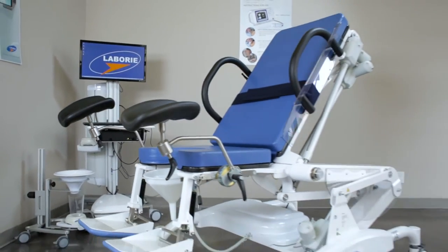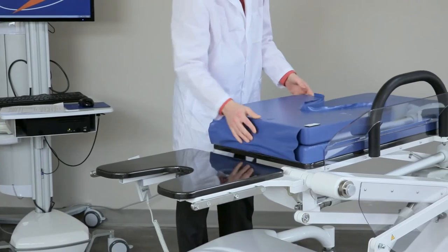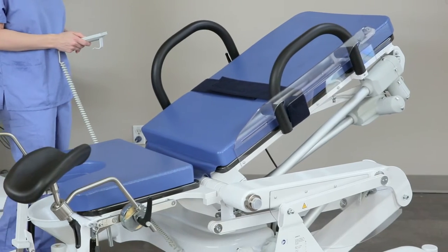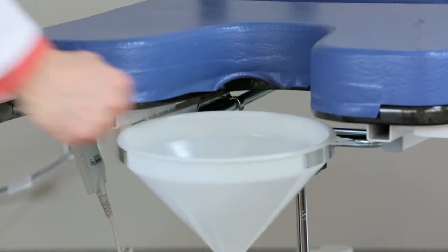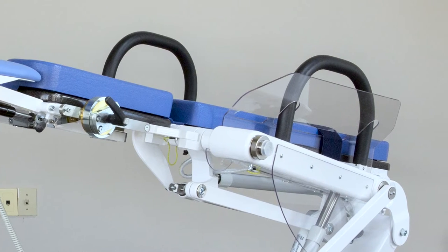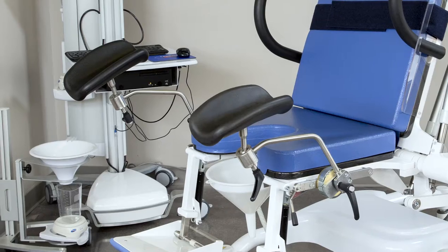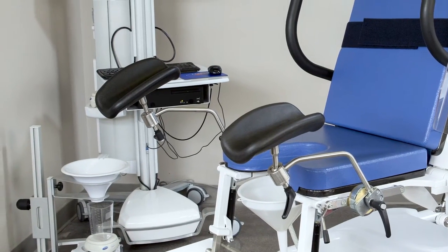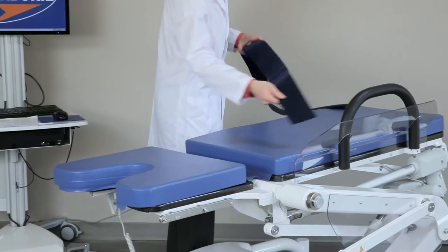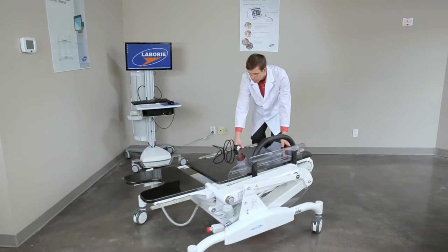The 6210 video fluoroscopy table includes the following standard accessories: a seat cushion, a hand control for the motors, a plastic funnel with holder, one fixed and one removable armrest, one removable side rail, two heavy-duty leg rests with holders, two fold-up foot rests, and optional restraint straps. To begin setup, remove the table and all accessories from the crate.